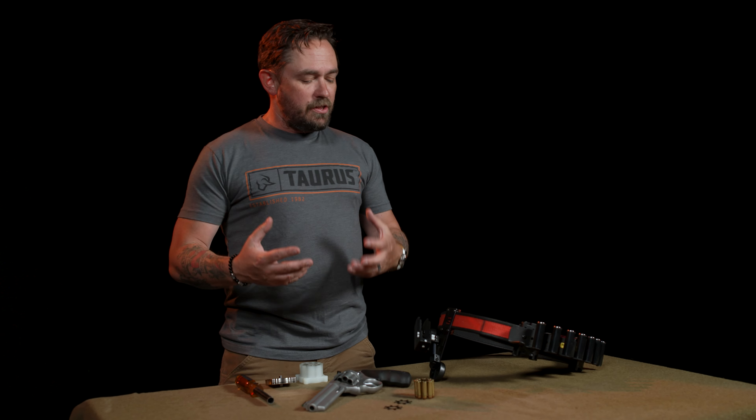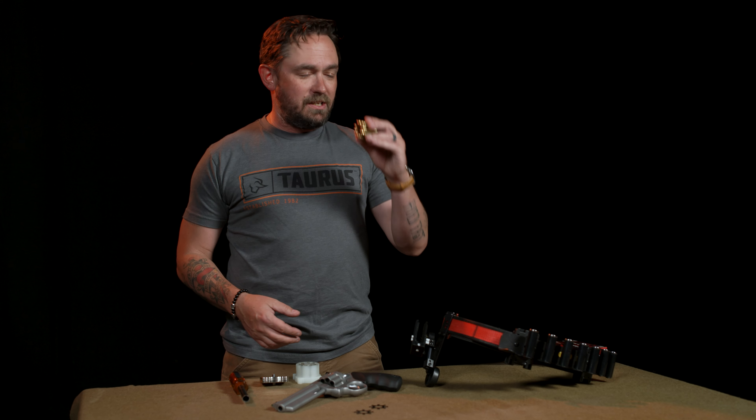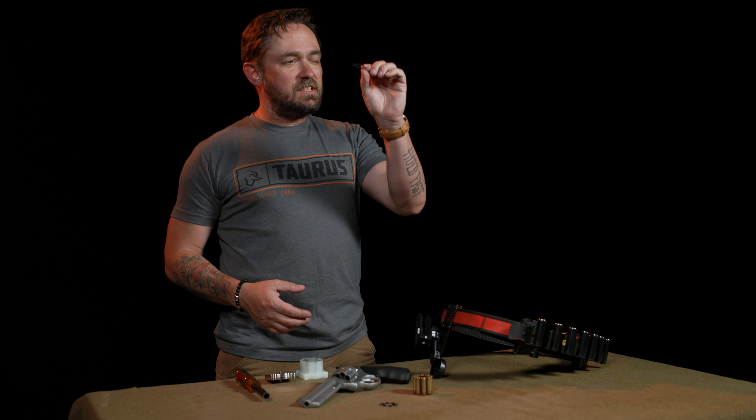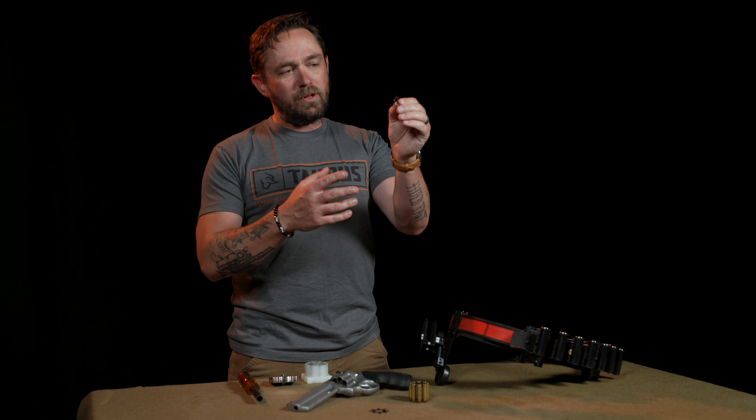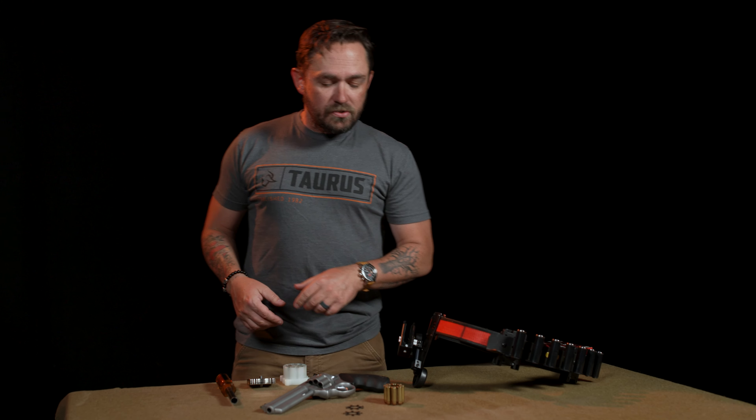If you have a moon clip revolver you need to take care of these things, because we only include three of them in the box. If you go out and buy aftermarket clips from TK Custom they're expensive. From personal experience, there's nothing worse than being on a stage, having four moon clips laying on the ground behind you, and hearing somebody step on one and bend it. These clips can also get ruined just by loading and unloading them incorrectly — they're made out of steel, and if you apply too much force you can bend them out of shape. That's why I don't recommend using a pair of pliers to just rip the cases out.